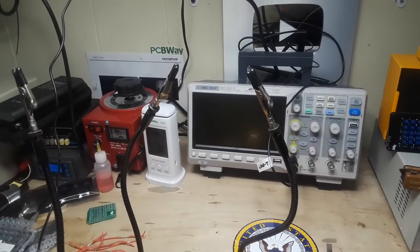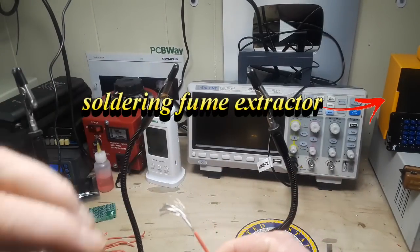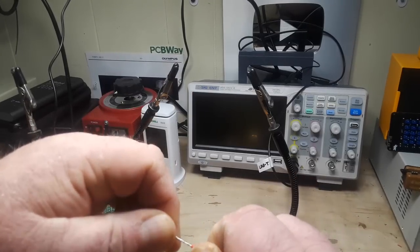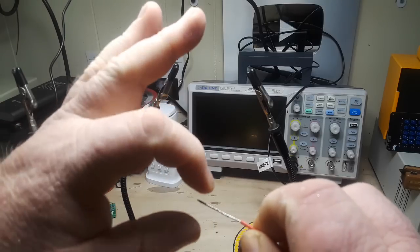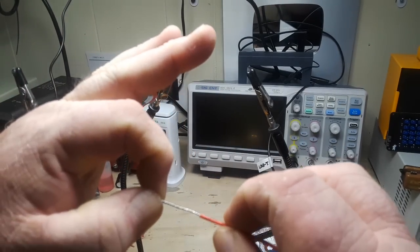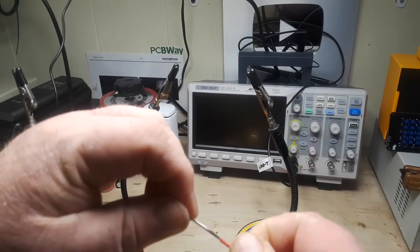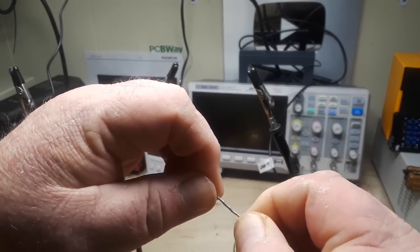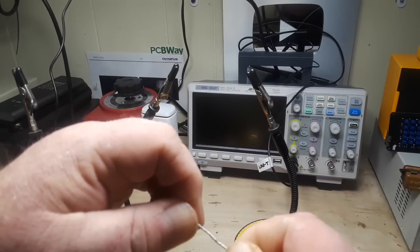Step one is to strip the wire and make sure you've got at least an inch of wire exposed. The next step is to tightly twist it — hold one end steady in your fingers and rotate the other end away from you until you've got a nice tight twist. Do that for both pieces of wire you're joining together. The tighter the twist, the easier it's going to take solder.